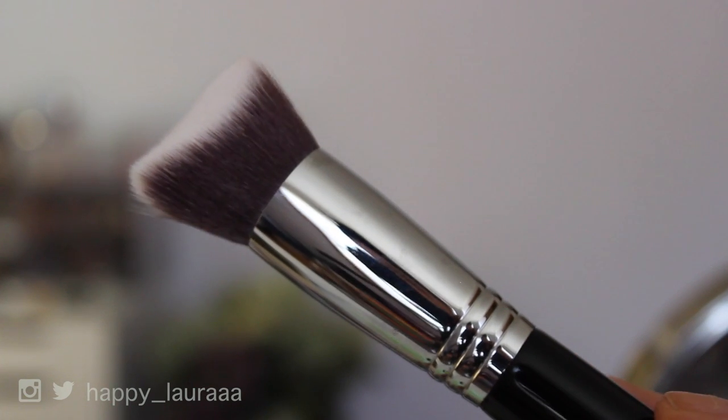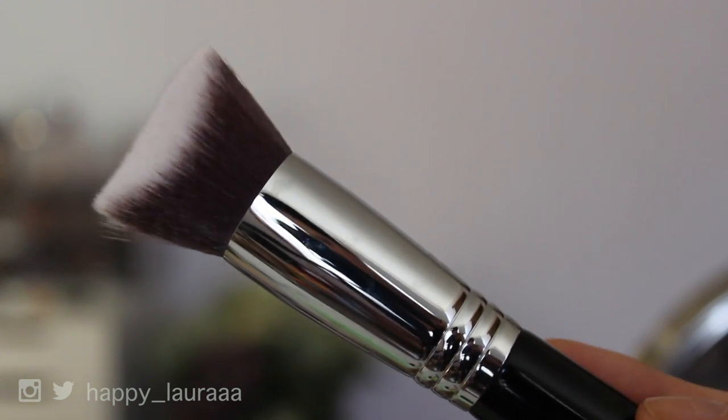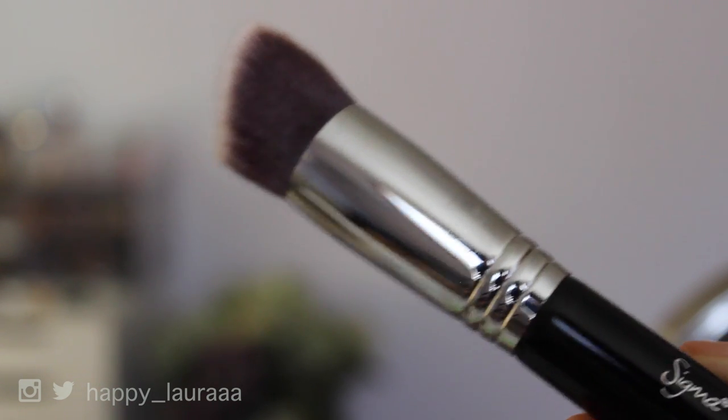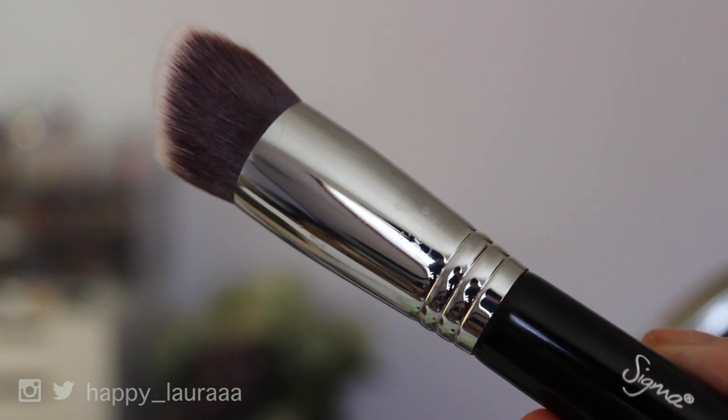I'm going to start off by applying foundation because that's the way that I'd normally apply my makeup. So I'm going to be using the 3D HD Kabuki — that's obviously the bigger one of the two. I'm going to use it with a foundation that I know how it works with different brushes and application methods. It's the Bourjois Happy Lights Foundation. I really enjoy this foundation — it's a good drugstore one, especially for my fake tan that I'm wearing today.